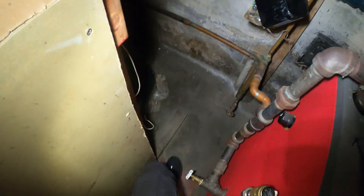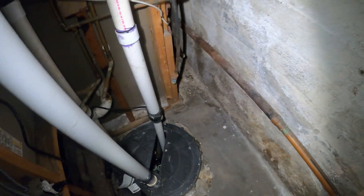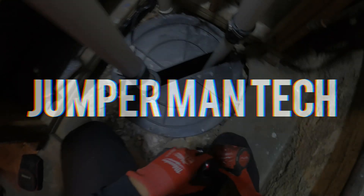Hello everyone and welcome to Jumper Man Tech, where we specialize in HVAC but do everything DIY. Today we got a service call for a submersible pump. Thank you to everyone tuning in to Jumper Man Tech.